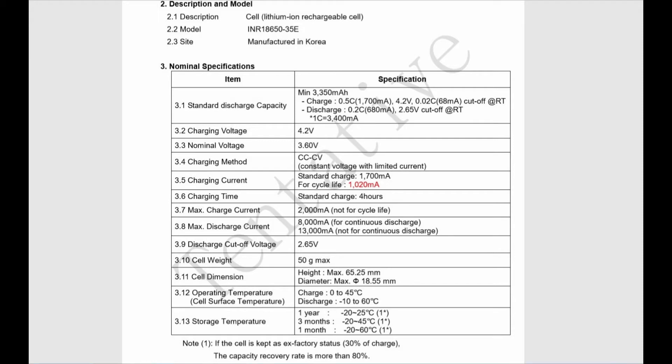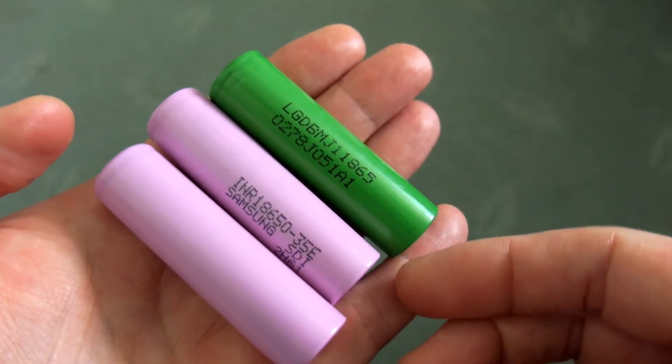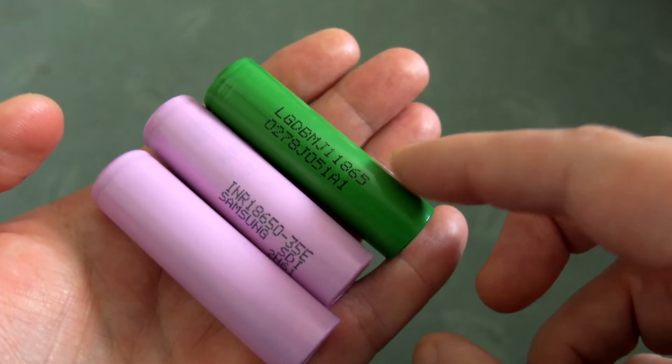So this is a spec worth looking at. We have a maximum continuous discharge of 8 amps, and also take note of the charging speed. To preserve the battery condition, you want to charge these around about an amp and not any higher. They'll take a higher charge, but you'll get reduced cycle times if you do.